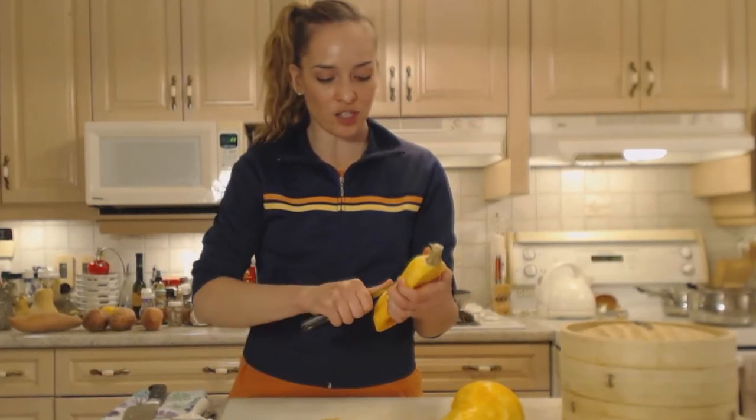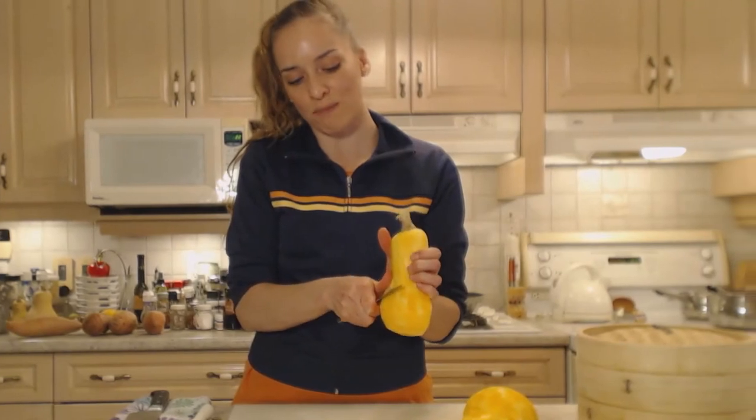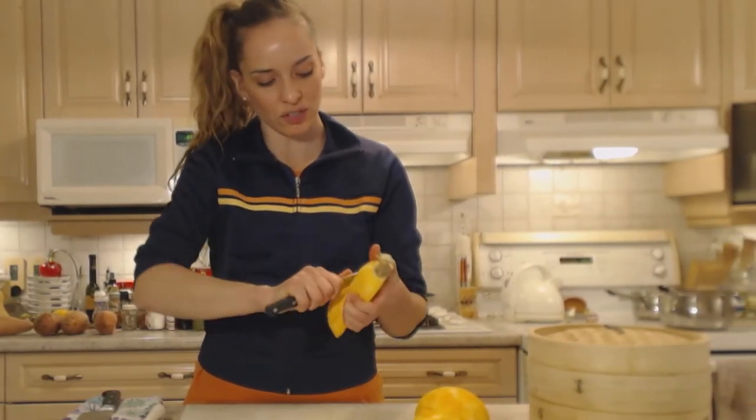Bamboo steamers are relatively easy to find — you can find them in Asian markets and other specialty places, and they're relatively inexpensive. You can cook vegetables, you can cook meats in there — all kinds of cool stuff.